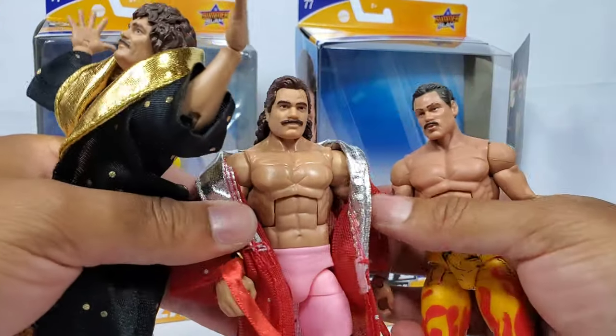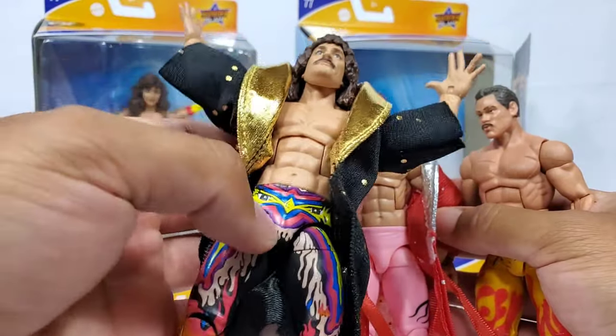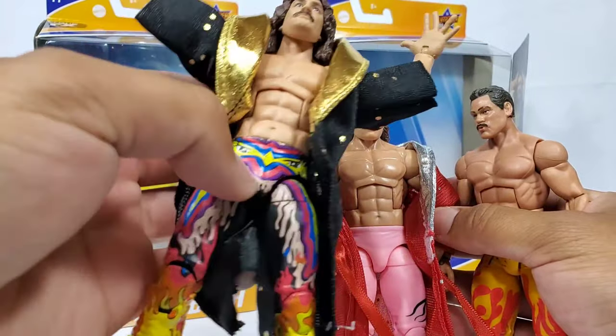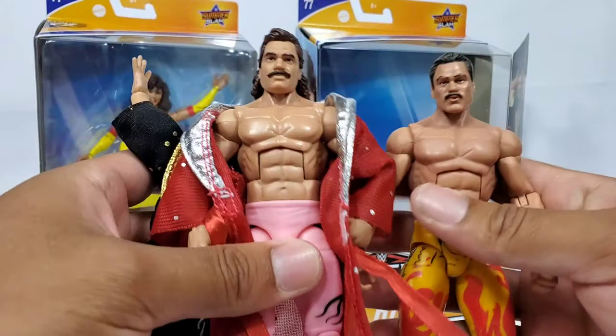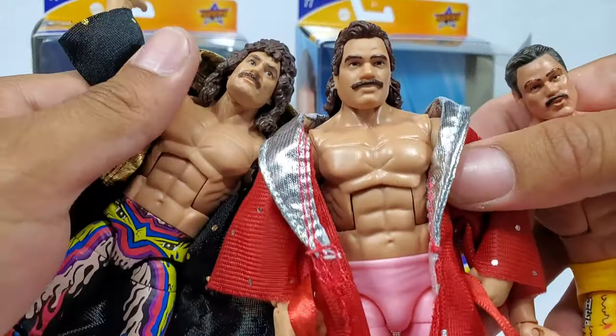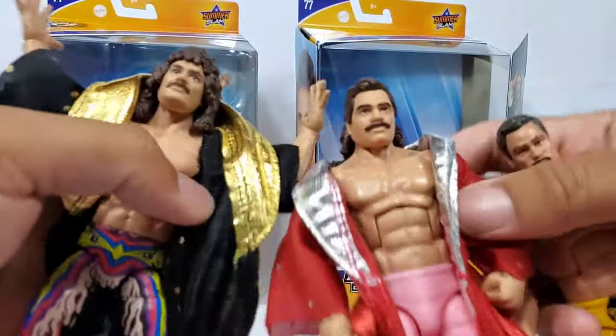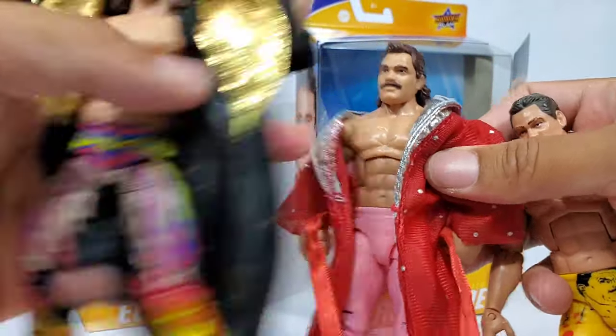A lot of people were using that version for a custom Dolph Ziggler. I actually ended up just ordering the Chase. That one has the IC Championship — you guys will see the idea. So longer hair, shorter hair — the mullet difference is there. This one is a lot shorter and this one's a lot puffier.